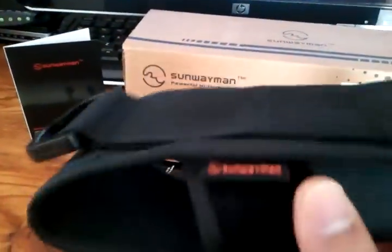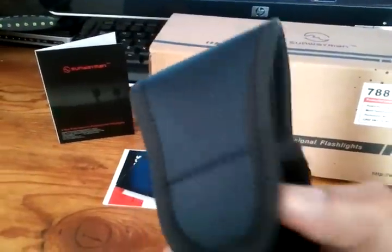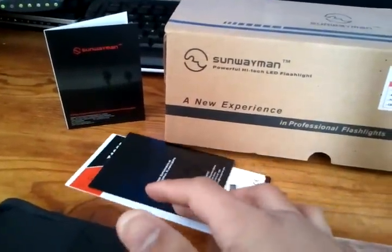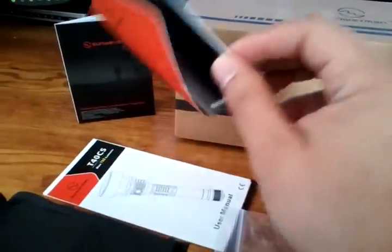Comes with a holster, very nice holster, and the usual paperwork — user manual and warranty card.